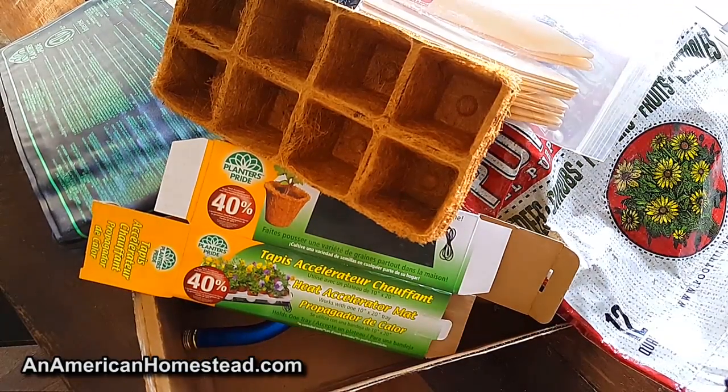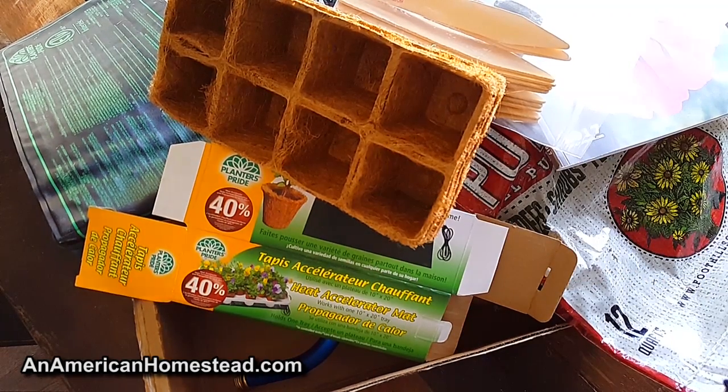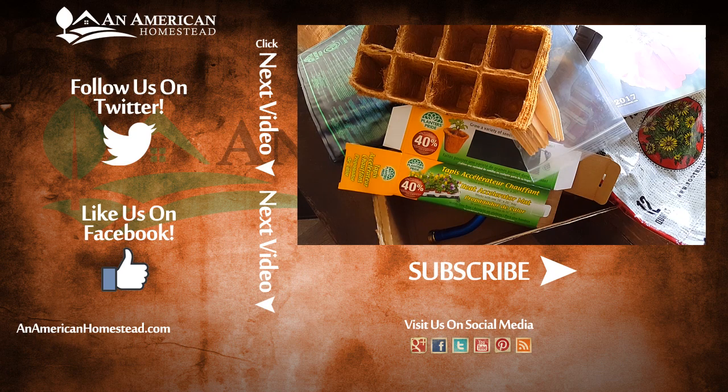I'm going to use some of this stuff and we'll do more videos as we go along. So far, a good thumbs up on homesteadbox.com — check it out via the link in the description below where you can sign up and get their future boxes delivered to you. If you like this video, check out our patrons listed here — they are the executive producers of our show and we couldn't do these videos without them. Go to patreon.com/anamericanhomestead for more info, and until then like, subscribe, share us on Facebook — we'll see you next time on An American Homestead.